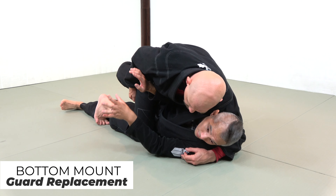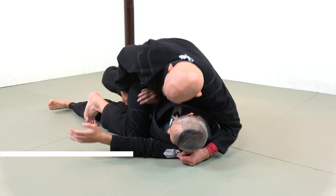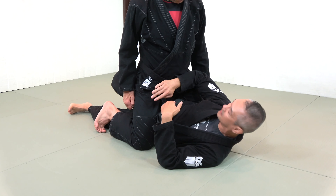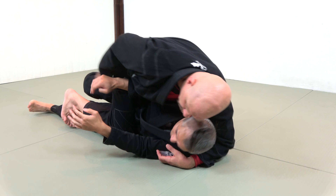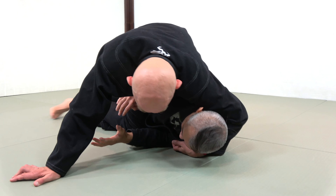We're stuck in bottom mount and I still need a frame coming in. The frame I'm going to use is my forearm against his belt. You can see how my forearm is completely covering his belt. Furthermore, my shoulder acts like a frame so that way I can still expand my chest.